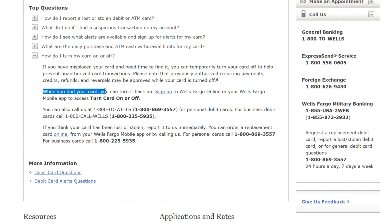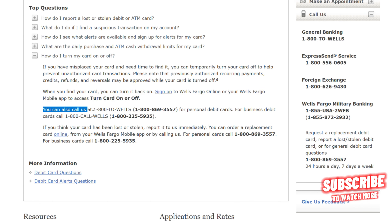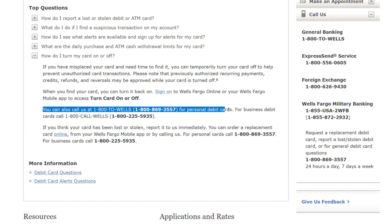When you find your card, you can turn it back on. Sign on to Wells Fargo Online or your Wells Fargo mobile app to access turn card on or off. You can also call us at this number for personal debit cards. For business debit cards, call this number.